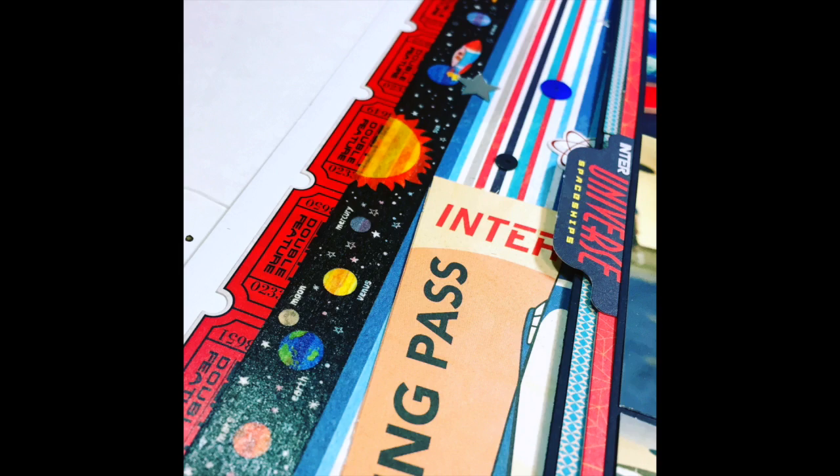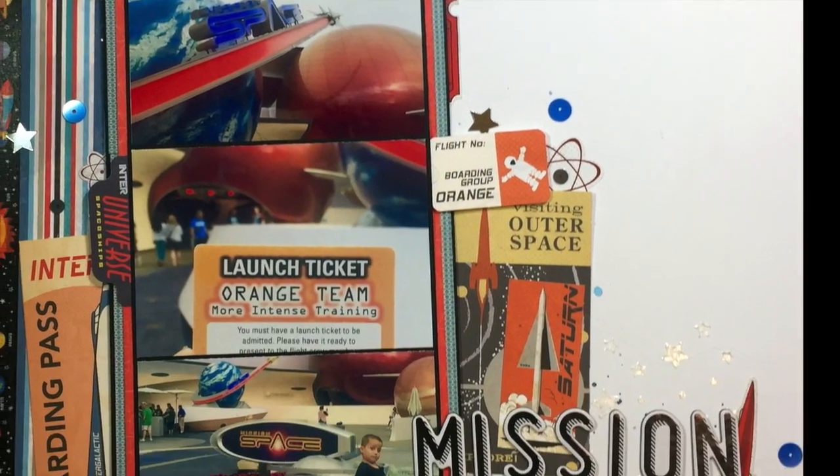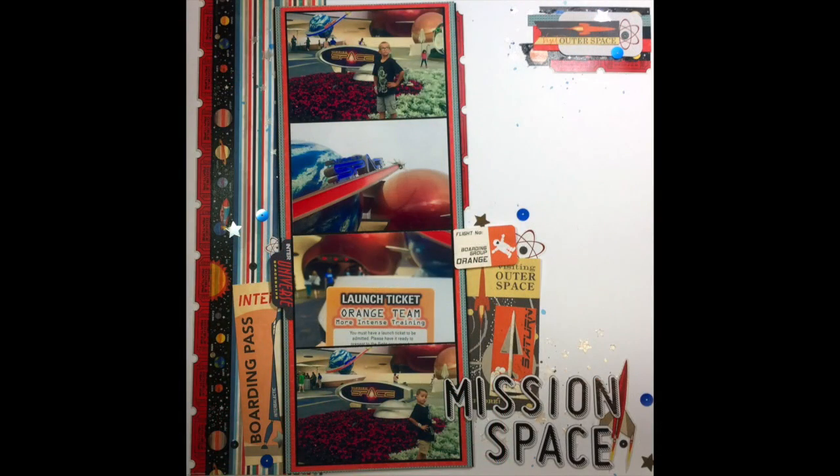I went back and added some sequin details with the Altamater collection from Spiegel Mom's Scrap Store, which has those gunmetal, bright blue, and silvery stars. I really hope you enjoyed seeing how this scraplift of myself came together — I'll be back again soon. Bye!